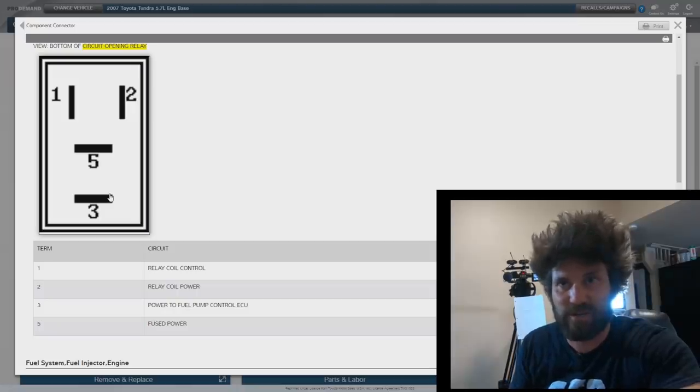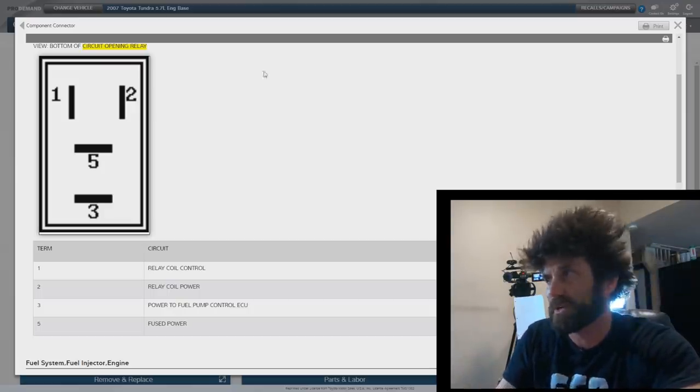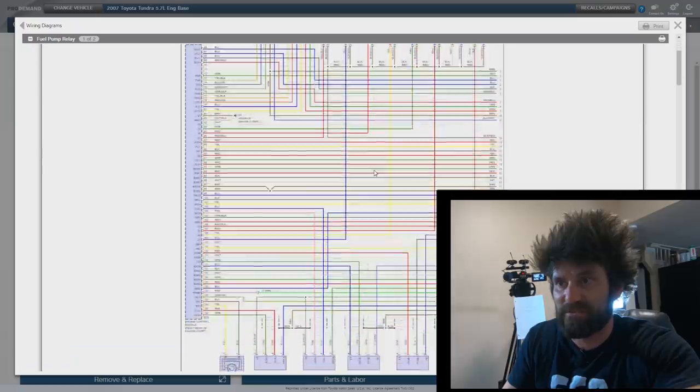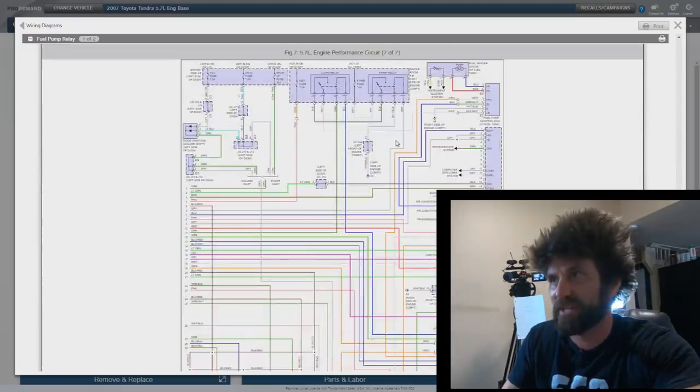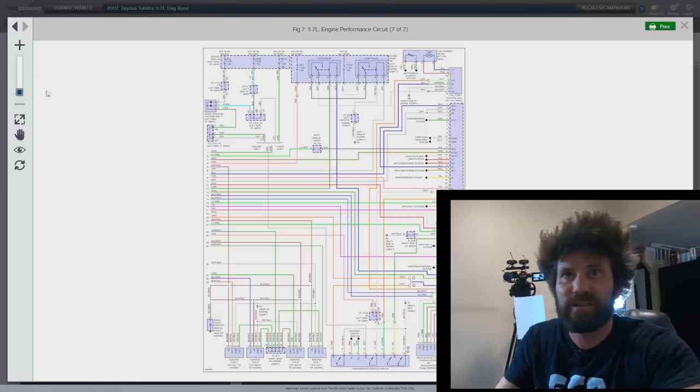I'm planning to jump power across this and see if that starts the truck. That's the first thing I'm going to do when I go to the garage because I think I've got it narrowed down to this. If it's something else, I'll move on. I can also show you the wiring diagrams — there's actually seven pages of this stuff, and I'm going to click on page seven. This is the one where it gets into the fuel pump and the relay and everything.